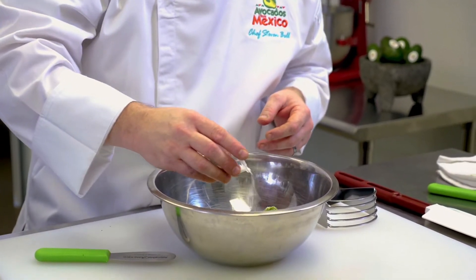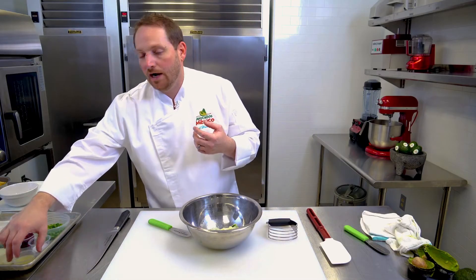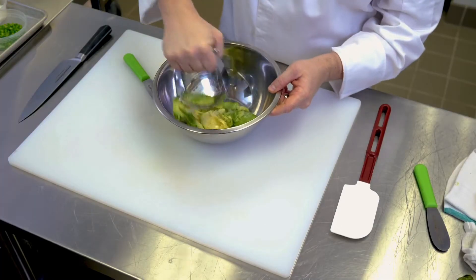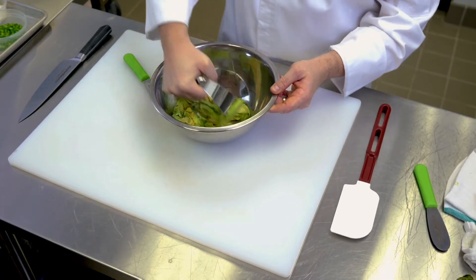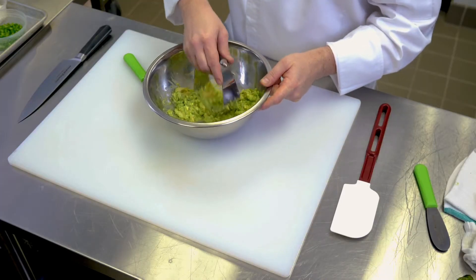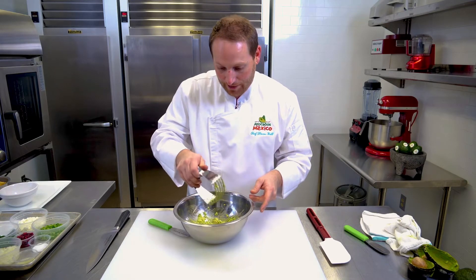So we want to start out with salt. The reason I'm adding the salt first is just to add some abrasiveness so it breaks down the avocado while we're mashing. Lime juice adds that nice acidic punch to our guacamole and it also helps prevent oxidization — so if you're storing it for later. We're gonna use our masher and just give the avocado a nice quick mash. You want a nice chunky guacamole — leave the chunks. Chunks are super important; it shows that you're utilizing fresh avocado from Mexico.